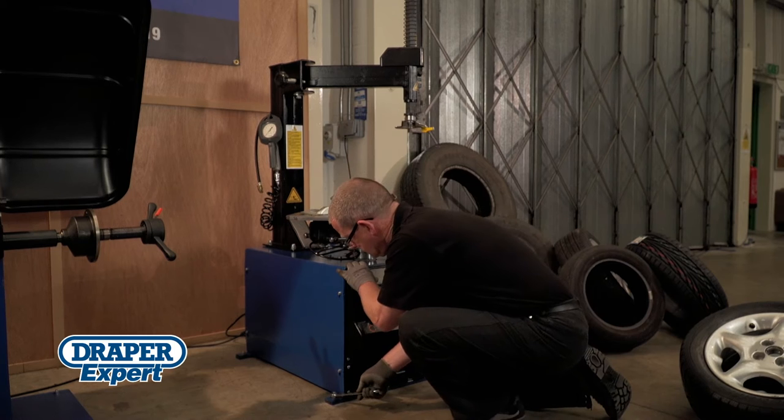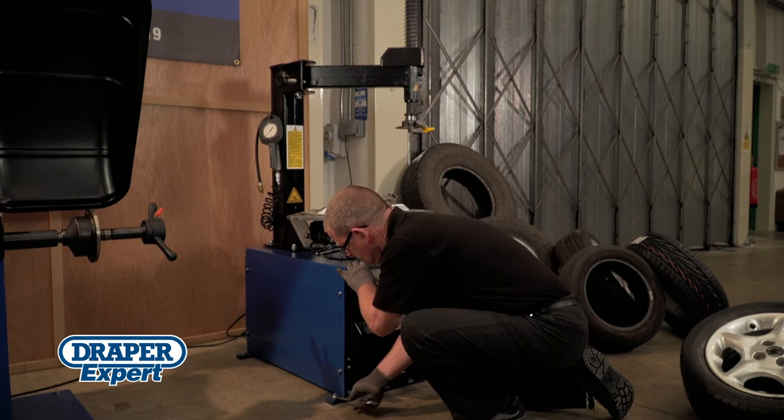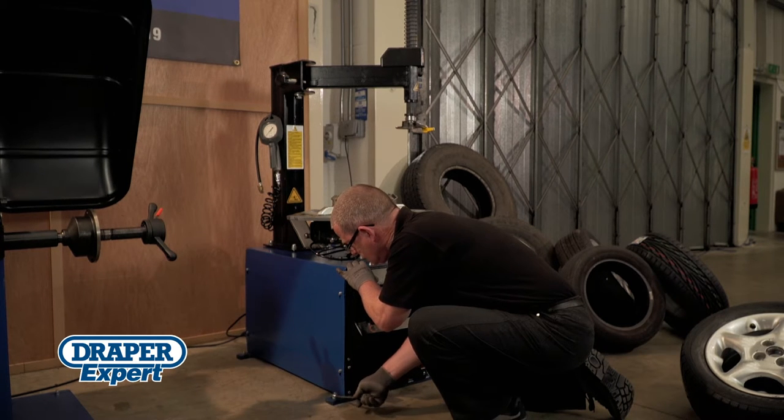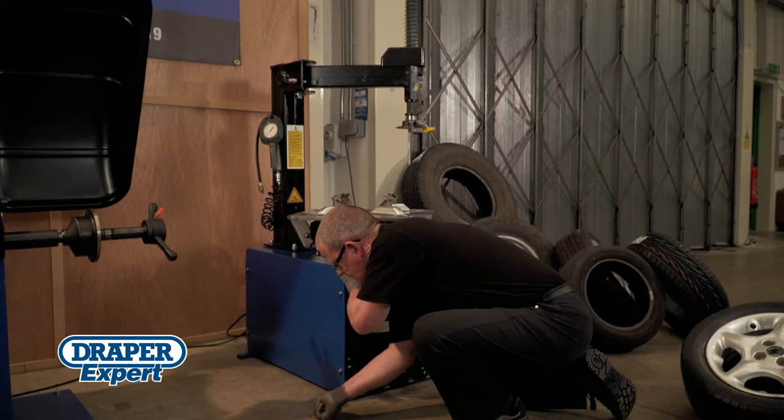It's strongly advised that airline and electrical connections are carried out by qualified technicians. For efficient use, the installation must be done properly, so make sure a suitably qualified person checks the installation.